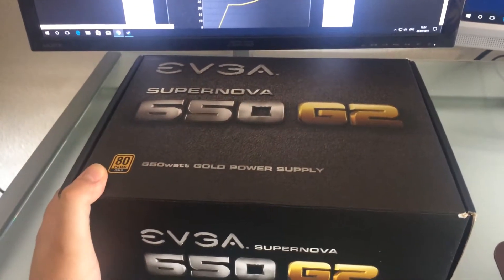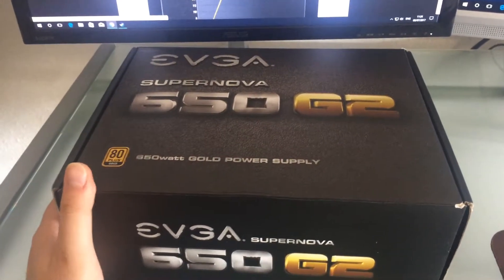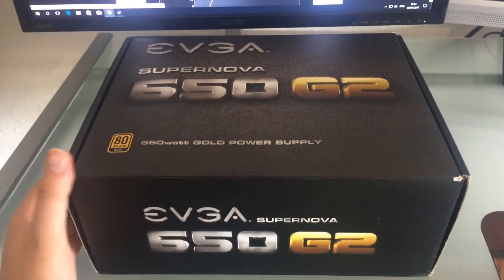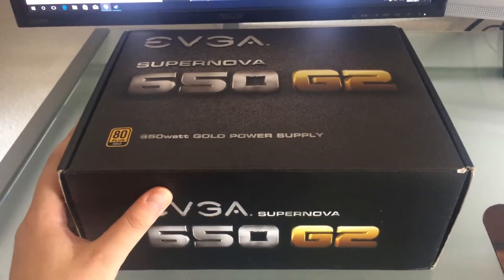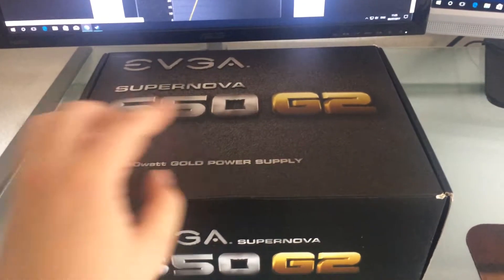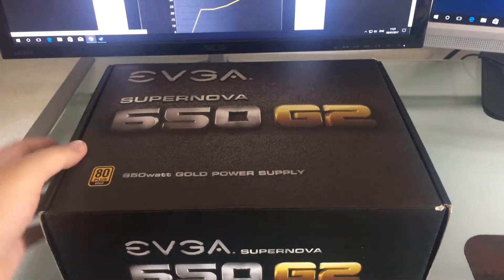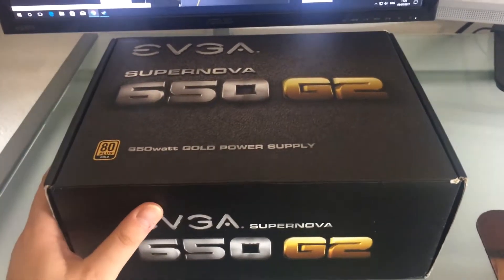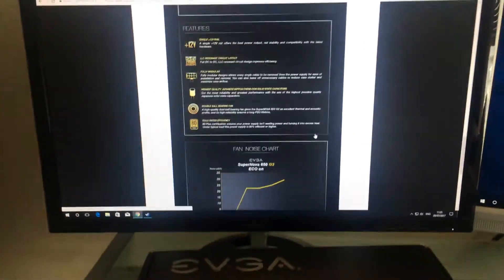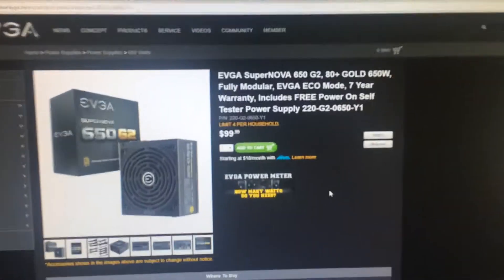I did some digging and reviews and apparently EVGA makes some of the best high efficiency power supplies you can get for your money on the market right now, and the G series is part of that. I believe they even have a 650 G3 unit, which is the remodeled version of this one. This power supply currently retails I think in America for like $99 — I put the official site here in the background.